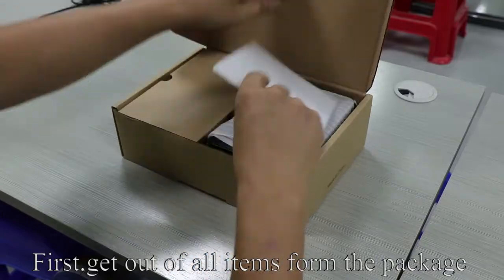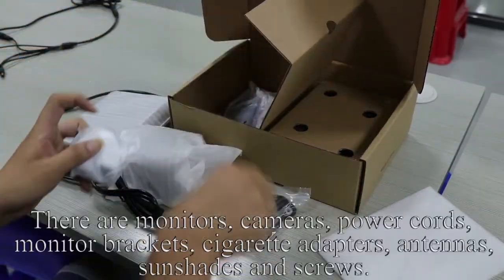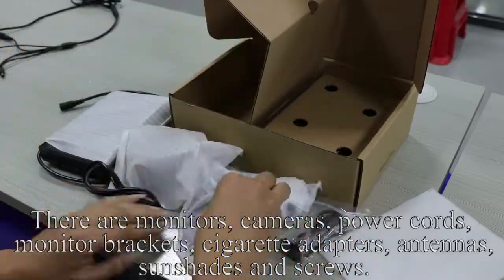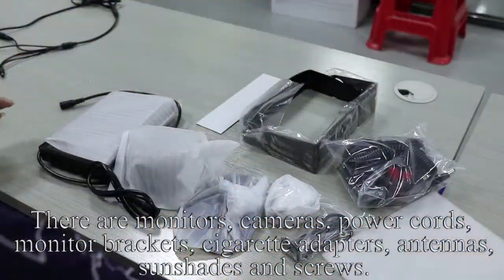First, get out all items from the package. There are monitors, cameras, power cords, monitor brackets, cigarette adapters, antennas, sun shades, and screws.